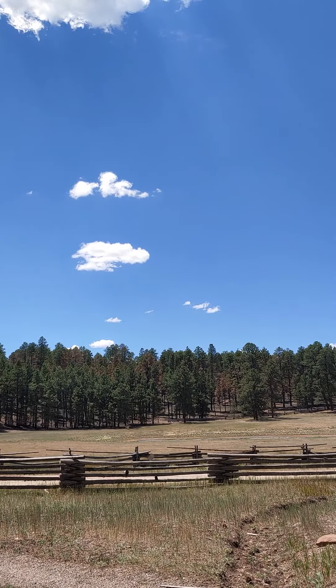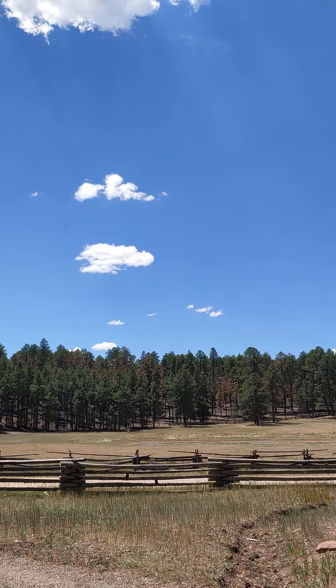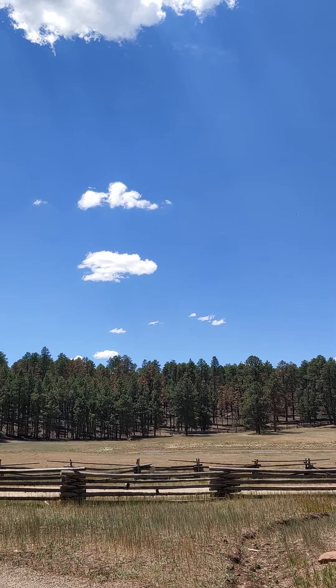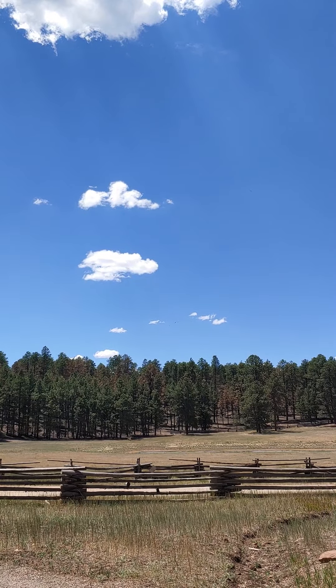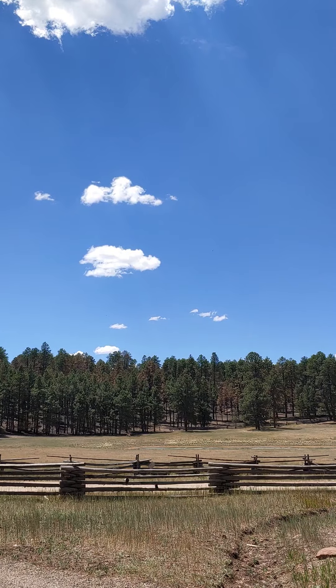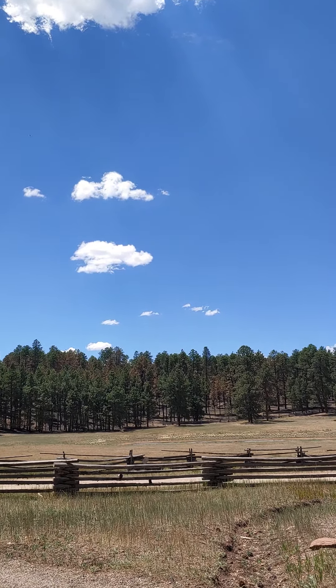Hey everyone, welcome to another short and sweet meditation designed to help you release the weight of the world. We are up in this beautiful mountain area, and right away you can probably get a sense of the crisp, clean air that's blowing.